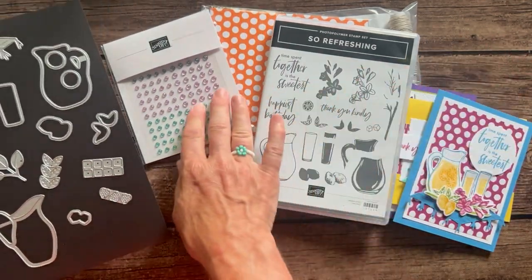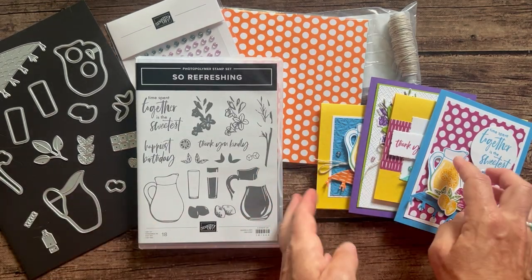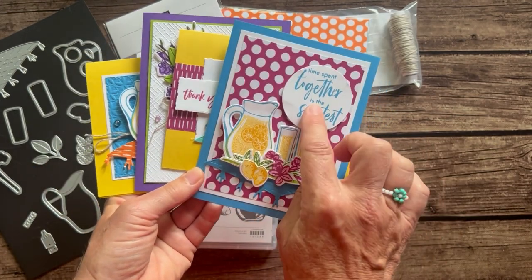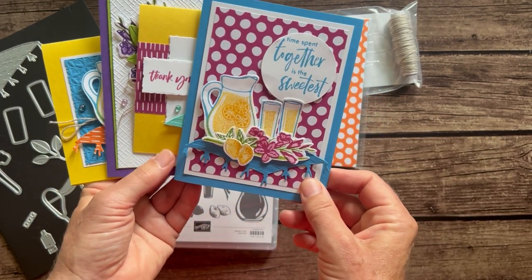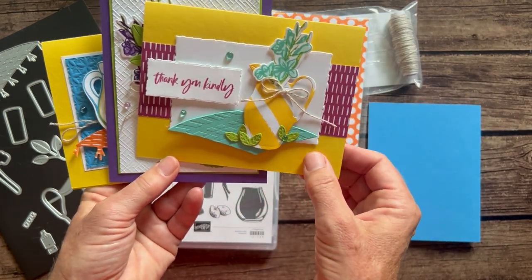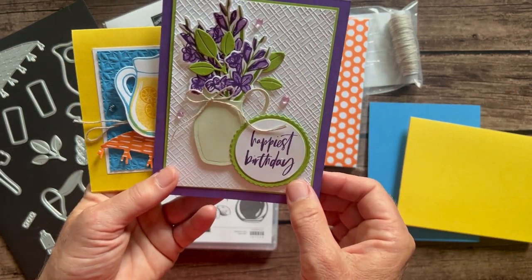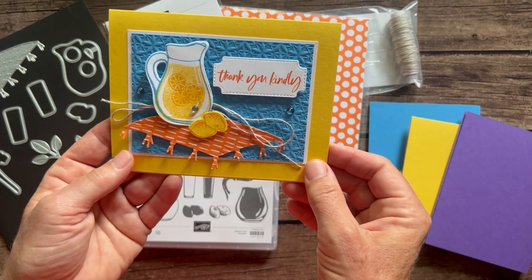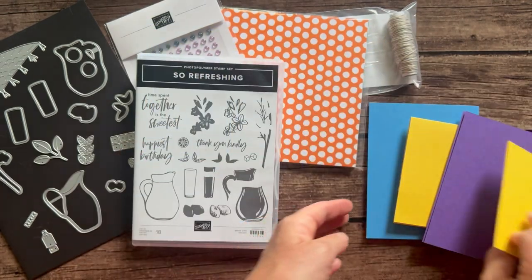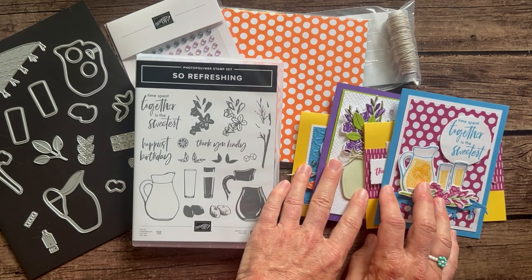Let's look at the cards first. As always we're going to make four cards and you'll make two of each. We've got 'Time Spent Together is the Sweetest,' then 'Thank You Kindly' with a cute stripey print on the vase, then a 'Happiest Birthday' card with beautiful flowers, and one more 'Thank You Kindly' with little lemons and lemonade and that cute little fringy blanket.